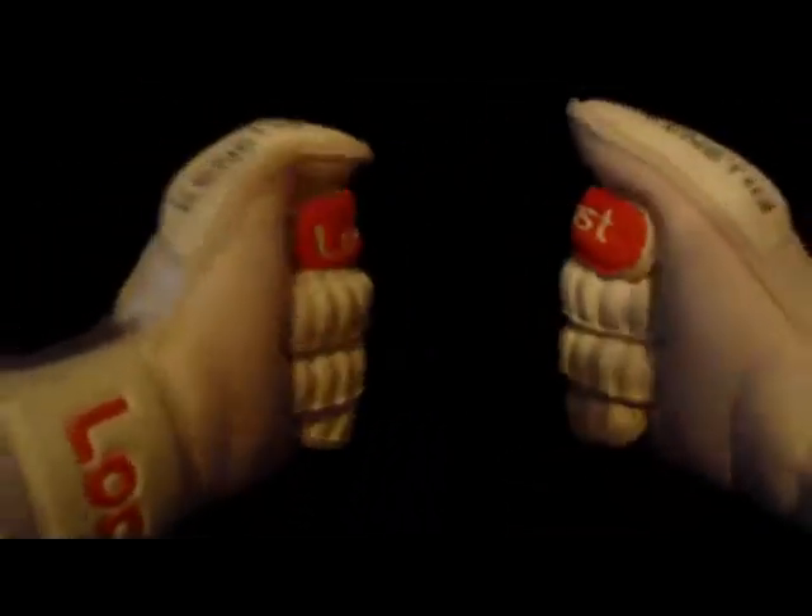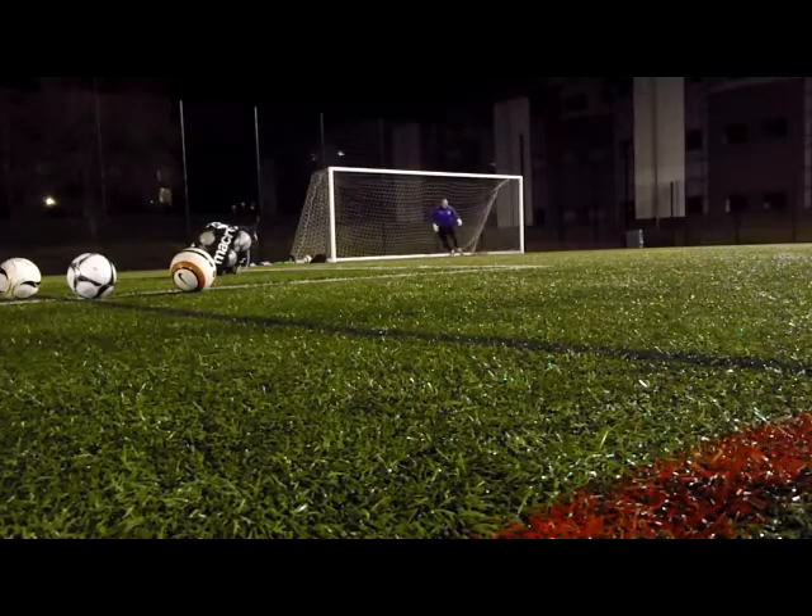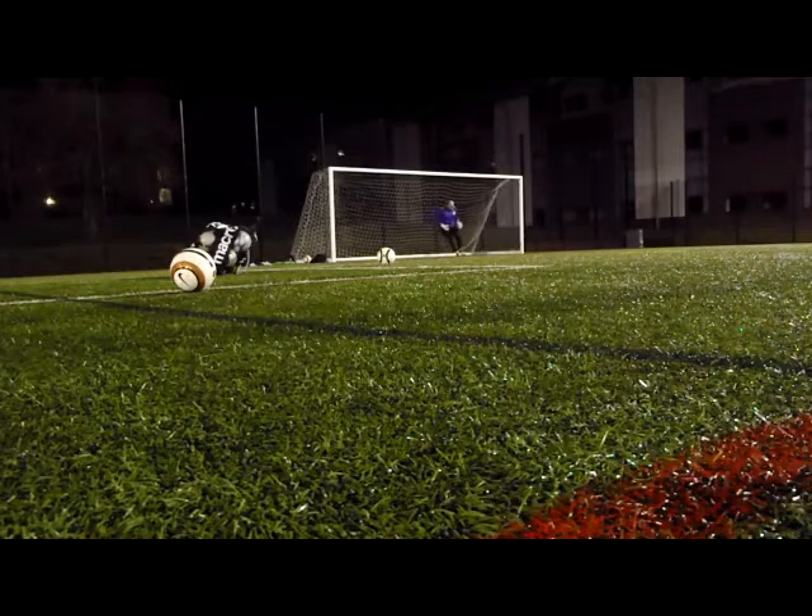These gloves in the video have been worn in about six games, one training session on grass — which you'll see footage of at the end, a particularly muddy day — and twice on 3G. Every game I've worn these on has been on grass as well, generally on good pitches but in poor conditions: wet and rainy. There have been a couple of dry games, but nothing sunny — in England it's generally raining and crap weather. You'll also see some footage of me wearing the gloves on 3G or 4G.